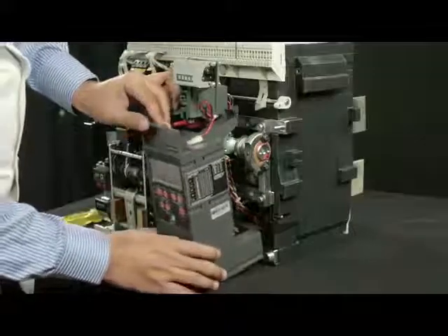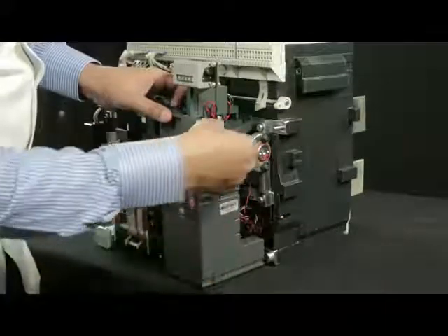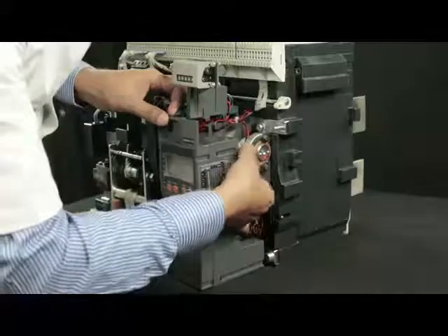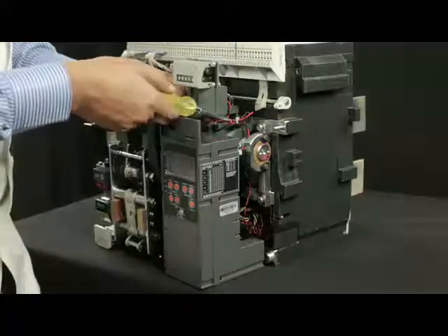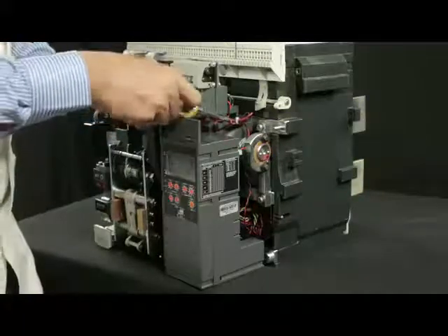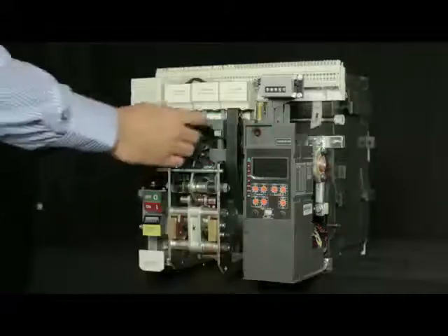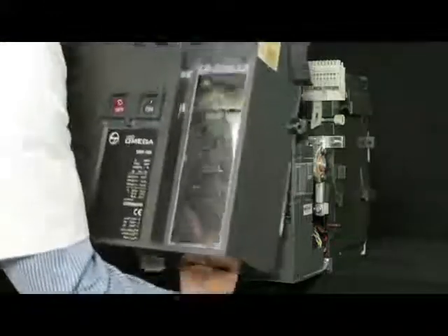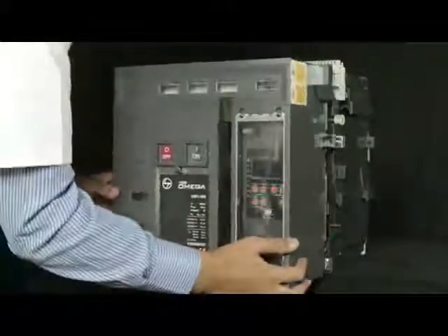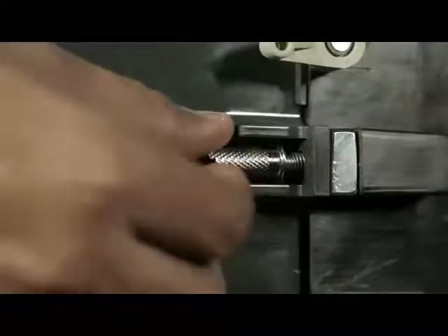Now mount the release back to its original position. Refix the FASD connector and tighten the screw. Pull down the charging handle halfway and insert the fascia. Refix the screws on both sides of the fascia.